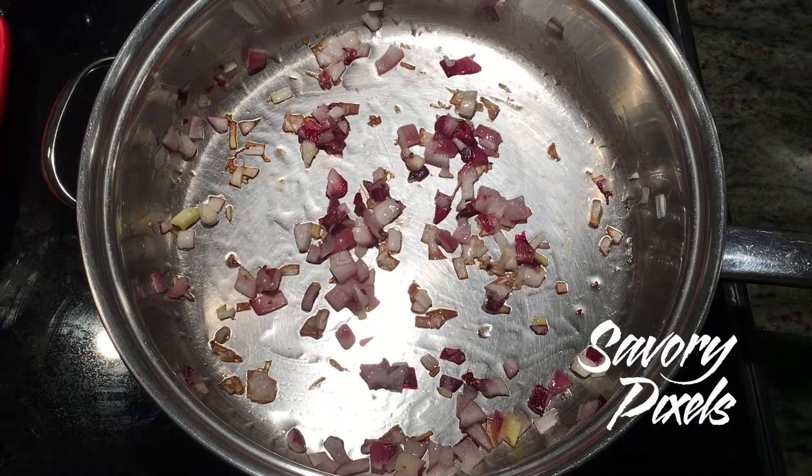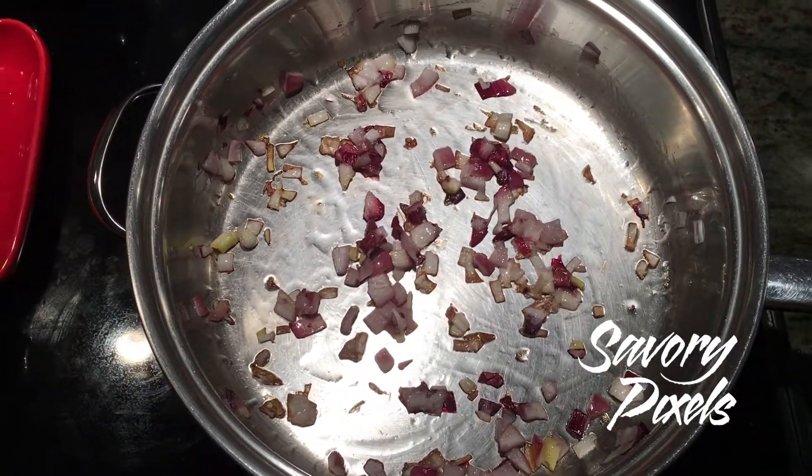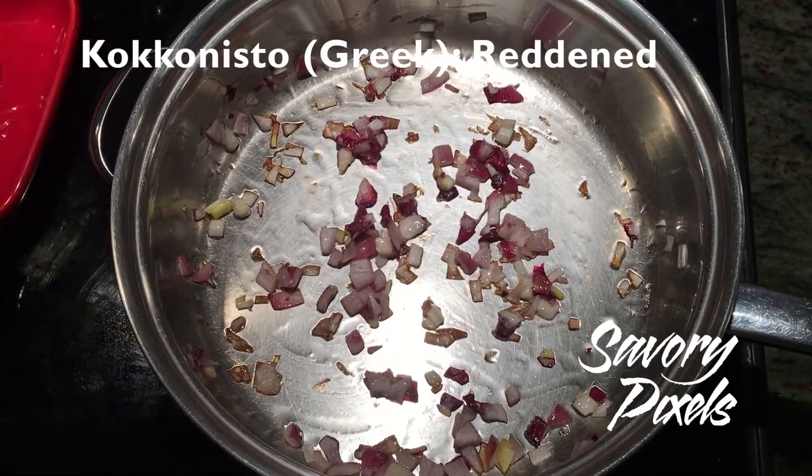Hi, this is Savory Pixels. Today we're making Greek-style meat sauce. It's a kind of interesting twist, something different than your usual meat sauce.